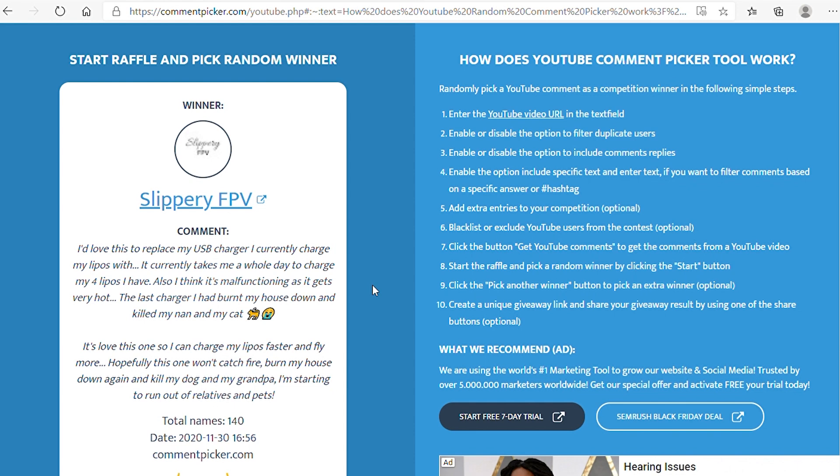SlipperyFPV says: 'I'd love this to replace my USB charger I currently charge my lipos with. It currently takes me a whole day to charge my four lipos. Also, I think it's malfunctioning — it gets very hot. The last charger I had burned my house down.' Wow, okay, that's scary. Hopefully this charger doesn't burn your house down — that's crazy. I always hear these stories and I'm like, that's really sad, but hopefully this will help you out.